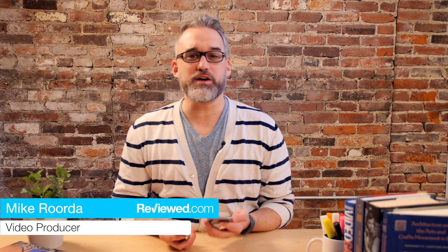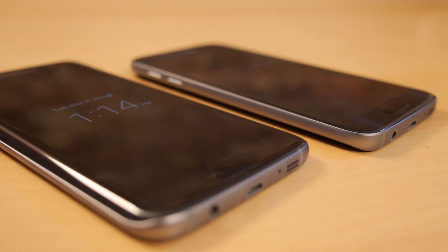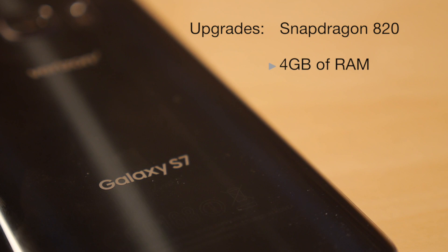Hi, I'm Mike Rorto with Reviewed.com, and today we've got the new Galaxy S7 and the Galaxy S7 Edge. Now, there's been quite a bit of improvement over the Galaxy S6. For example, these have faster processors, there's more memory, and they're actually waterproof this time around.